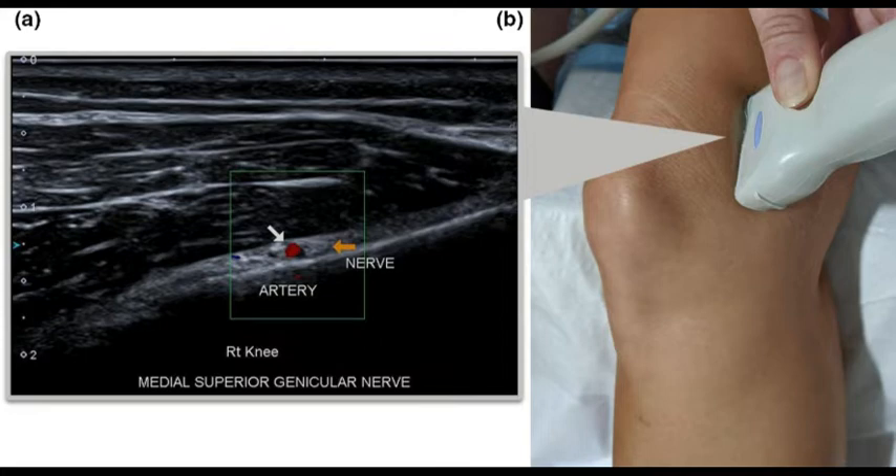In this image you can see the superomedial genicular nerve approach. We are using a linear high-frequency probe. You can see the femur, the vastus medialis muscle, and the pulsatile genicular artery. Very near to that artery is the genicular nerve.